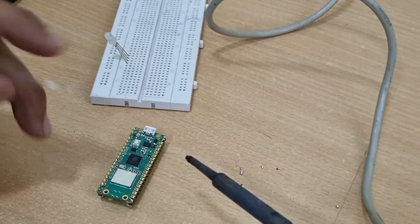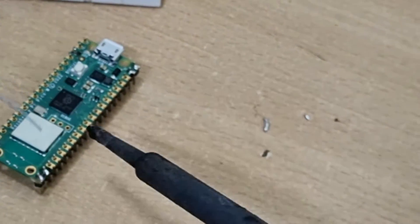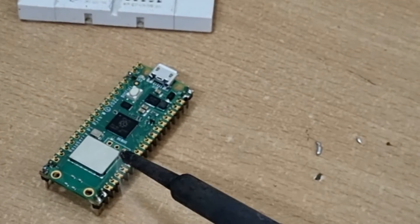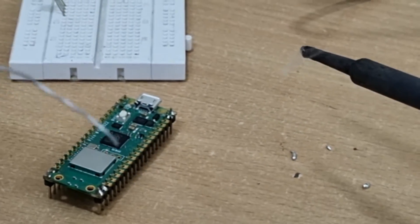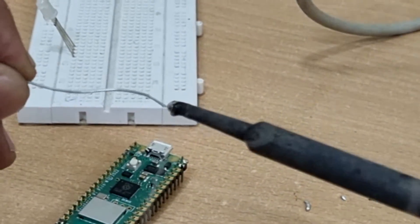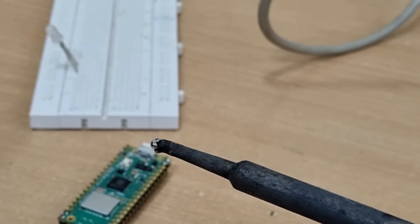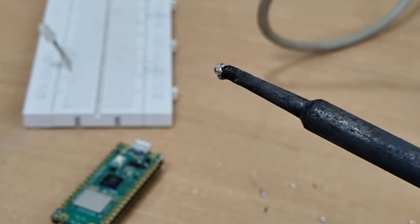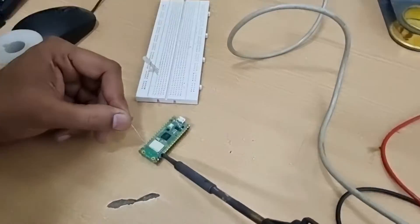Make sure that when you put the solder on your gun, remove the solder first and then the gun. Also, don't take solder on the iron first and then try to apply it — it won't work that way. Because the solder consists of flux that helps the solder stick onto the joint. If you keep the solder on the soldering iron for a long time, you'll see a lot of fumes — those fumes are the flux burning out. After a certain point, the flux is completely burnt out and the metal will not stick to the joint. So always apply fresh solder directly onto the joint.